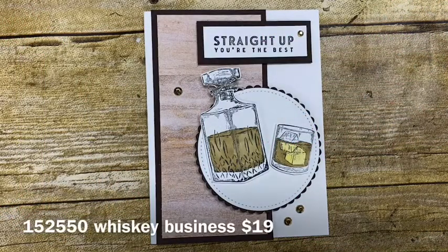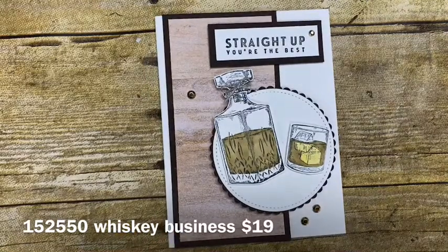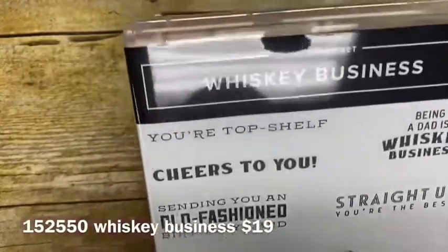Hi Stampers! It's Kim Vogel with The Basement Bunch Stampers and I'm here today to share with you a really fun card that I created for an upcoming class. This stamp set is so awesome and so unique — it's perfect for all of your masculine card birthday needs, or even for New Year's cards or anything like that.